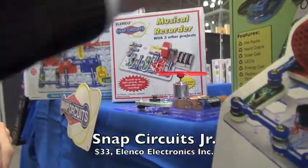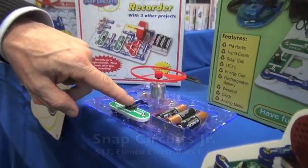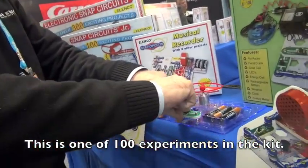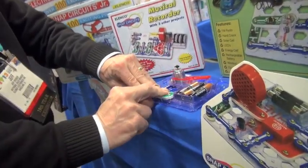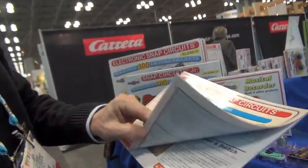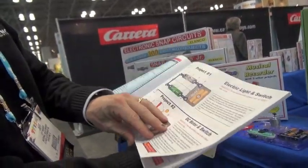You put the experiment together, and you do something as simple as push the button. And there it goes, folks. By taking the pieces and snapping them together, you're creating an electrical current. It comes with a very detailed program that diagrams all the different projects.